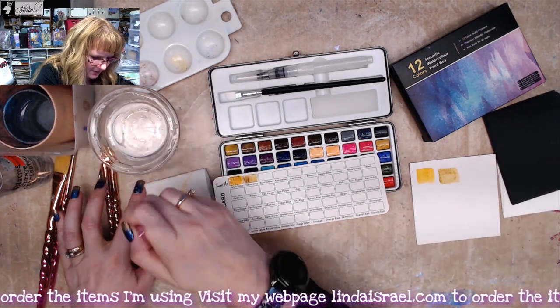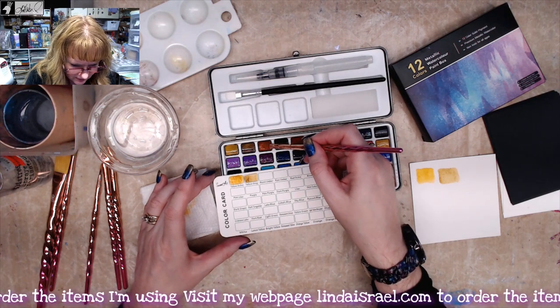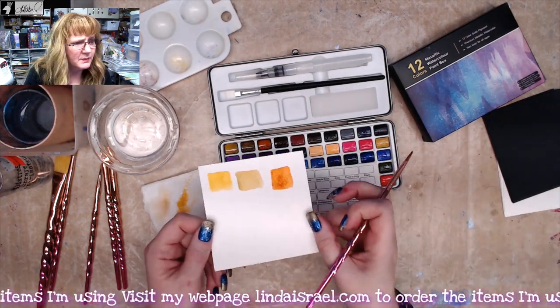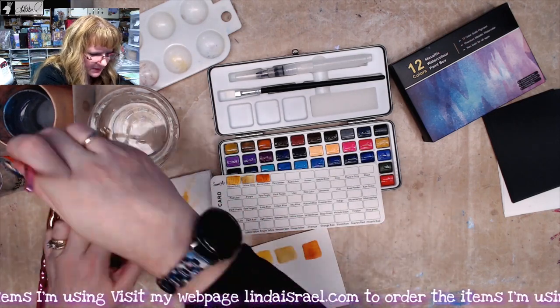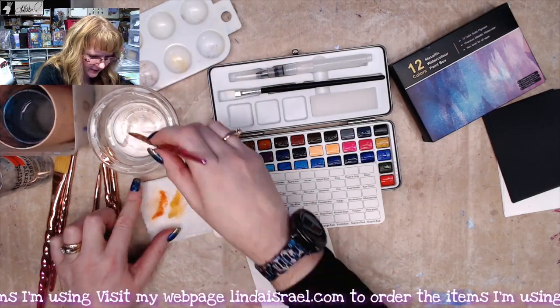They're not a bad paint set and it seems like they have some pretty good color to them. I'm just going to go across and paint all of the blocks in and then I'll come back.